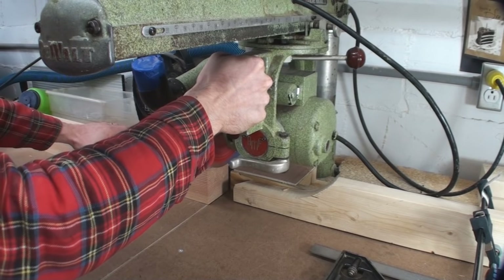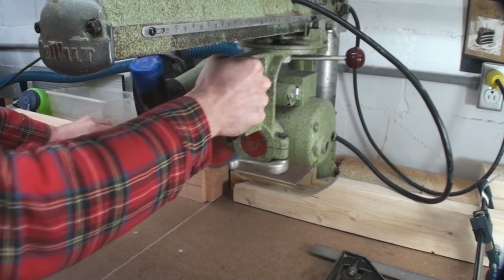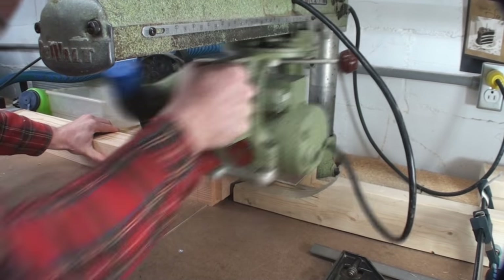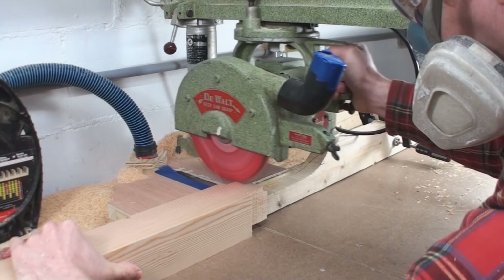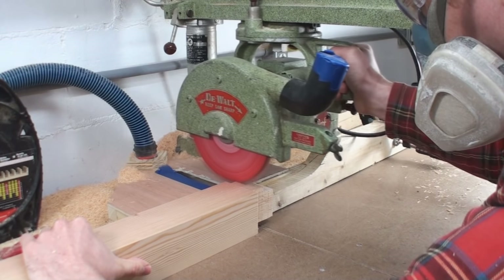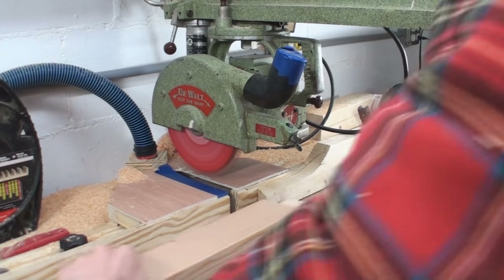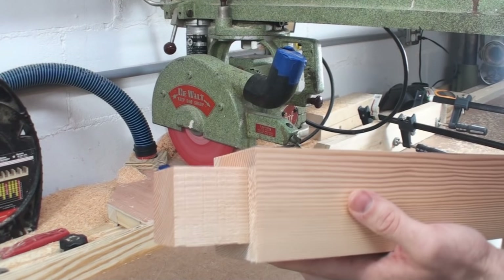For cutting these tenons I'm using a radial arm saw, but you can use other tools. The length of the tenon is established by that stop — you can see it's that 2x4 and the piece of wood I'm actually cutting the tenon on. I just keep making cuts until it hits that stop. That's a really consistent way to cut your tenons from each element in your piece of furniture to the next.